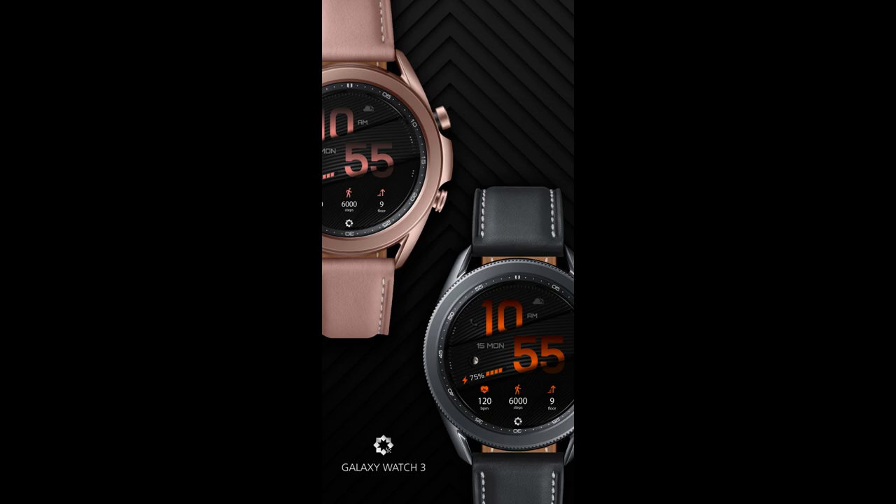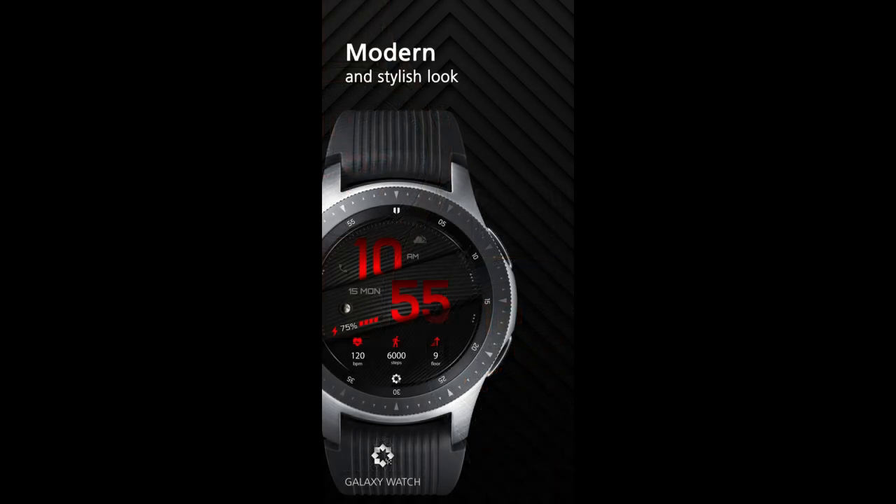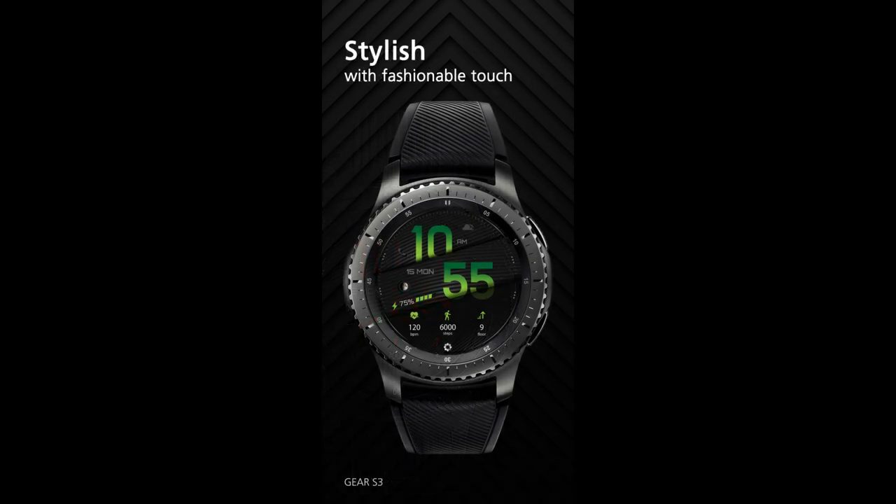Hey guys, welcome back to Jibber Jab Reviews. I appreciate all of you tuning in for another review and of course another giveaway. For the show today I have a very modern all-digital watch face to share.